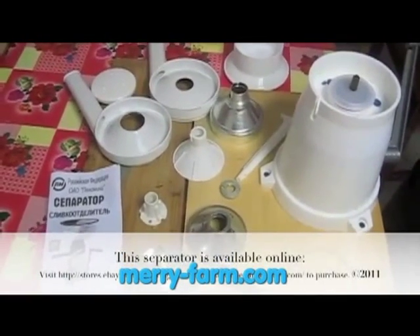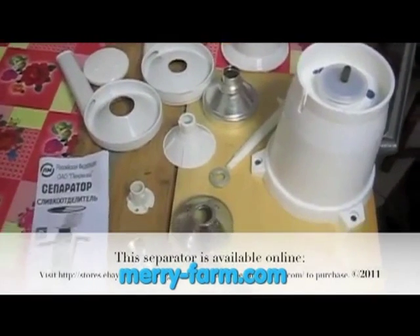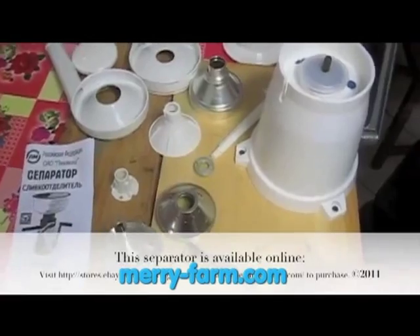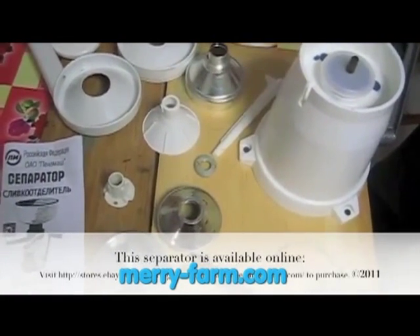This is the assembly of a hand cranked cream separator from Ukraine. This model is made of food grade plastic. These are all the parts that come in the mail with the separator. It comes assembled and we have disassembled it, and now we are going to reassemble it.